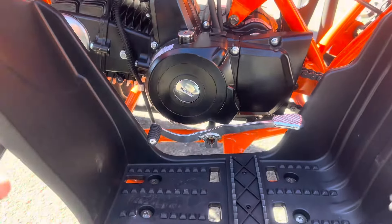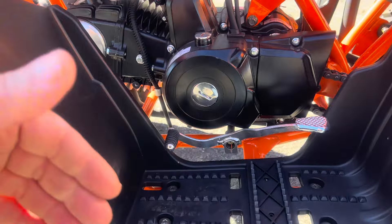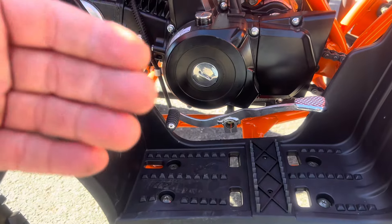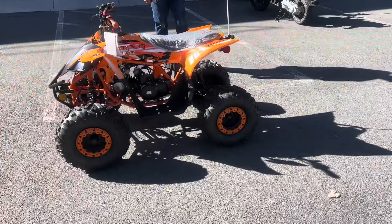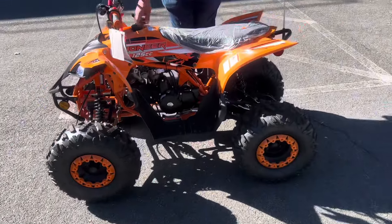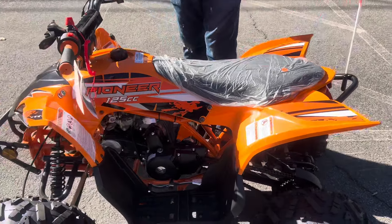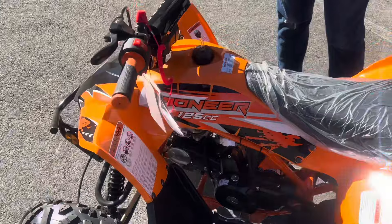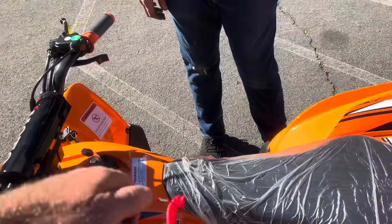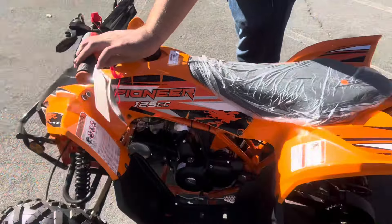It's a four-stroke electric start. Let's start it up so our audience can hear it run. It started quite easily. You have your lanyard feature right here — pull that out and it shuts it down. Let's put that back in. The on/off switch is on it as well.